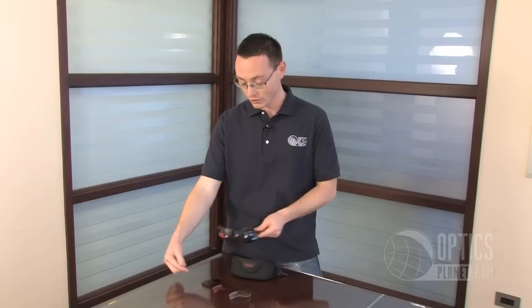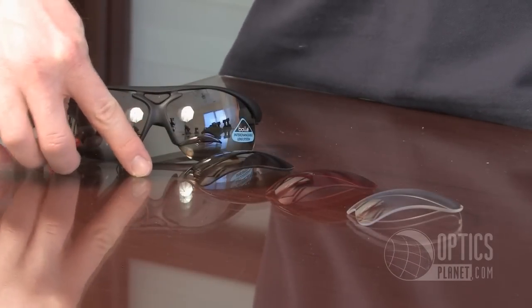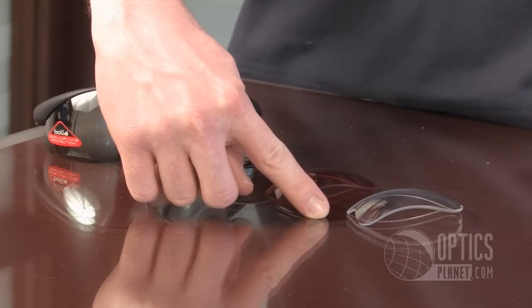For example, these are the TNS Gun lenses, which are great for any daytime activity. There's also, in this set, the Eagle Vision lens, which is great for golf, the Vermillion lens, which is great for snow, and the clear lens, which is great for night, because obviously you want a clear lens at night — you don't need a tint there.